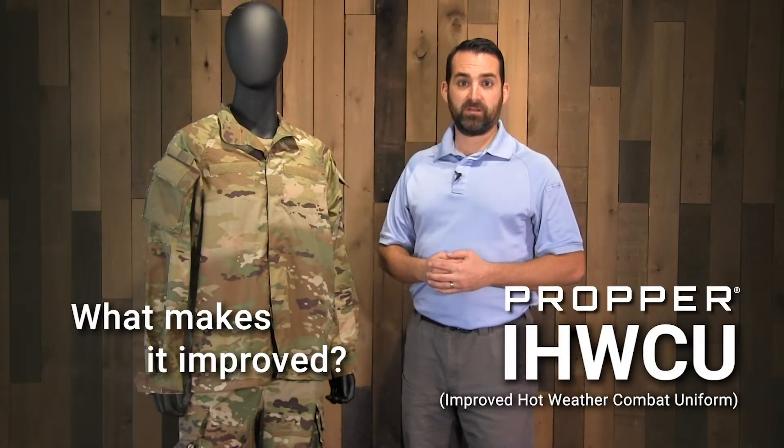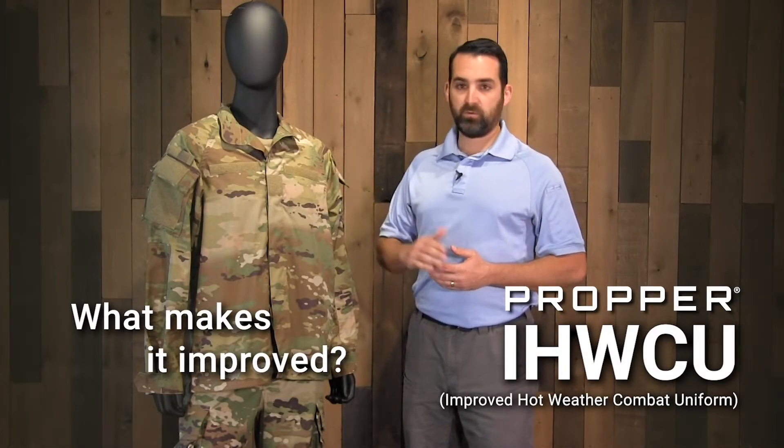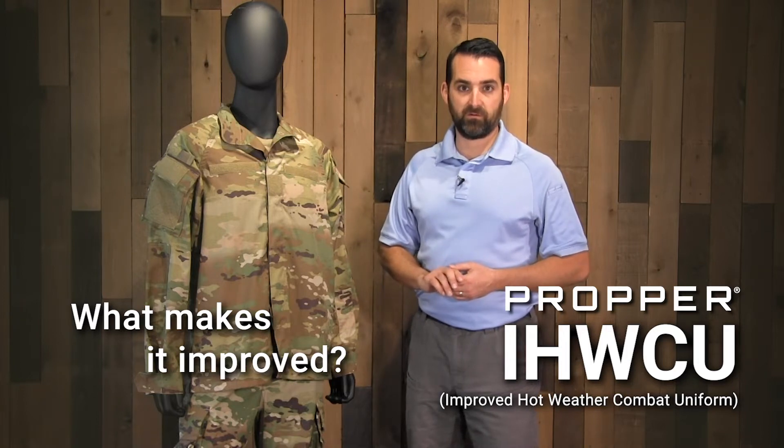Hey guys, welcome back. Today we're going to talk about Propper's new improved hot weather combat uniform and how it differs from the standard ACU uniform.